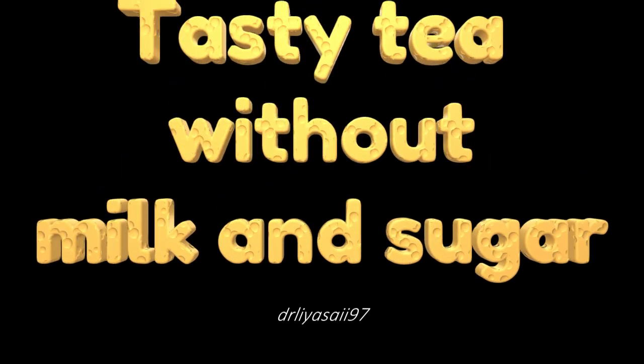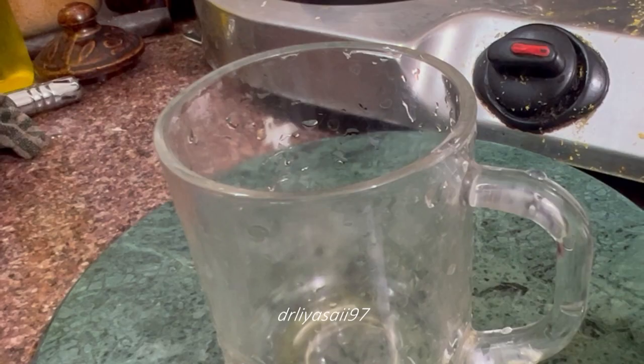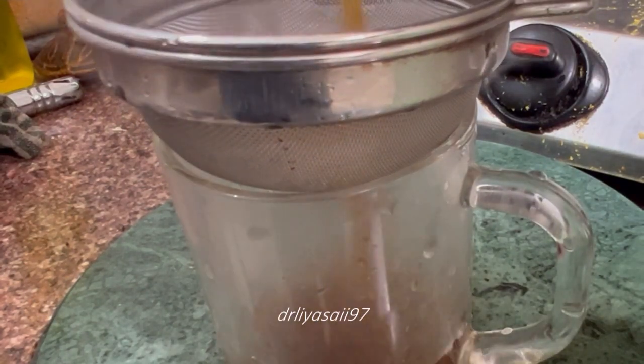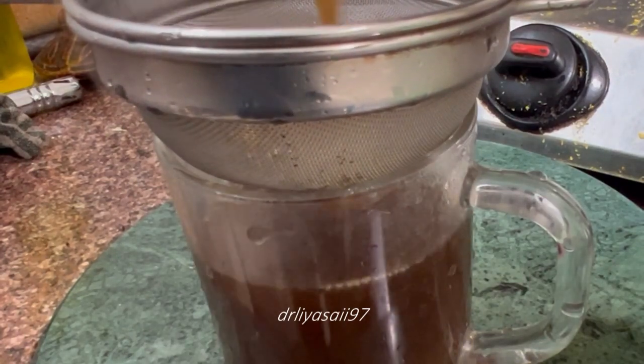Hi folks, welcome to my channel. In this video we are going to see about the tasty and refreshing tea without milk and sugar. Come, let's move on to the video.